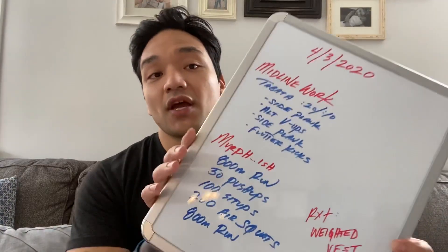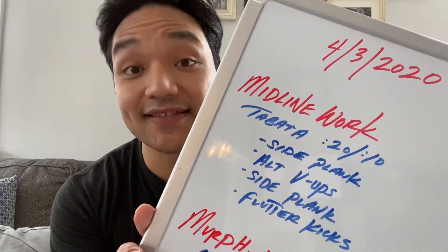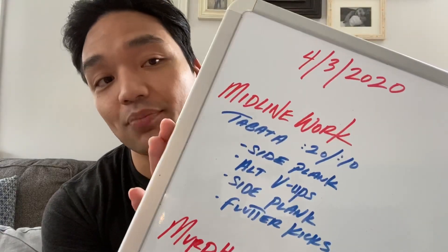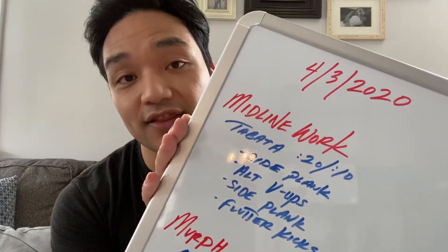After a brief warm-up, you're going to work your way through some midline work. We're going to do this midline work Tabata style — that's eight rounds total of 20 seconds of effort by 10 seconds of rest. You're going to cycle through these four movements: a side plank, alternating V-ups, side plank on the other side, and then flutter kicks. That's four rounds right there.